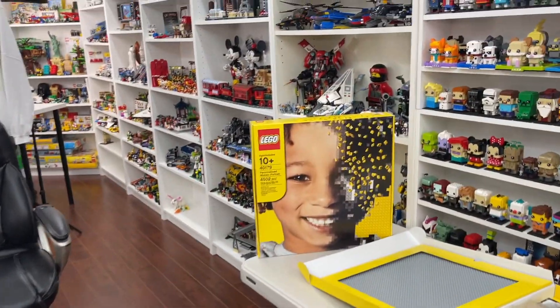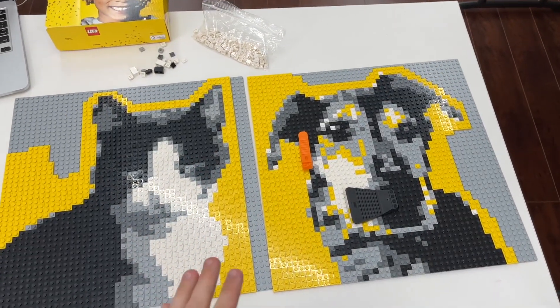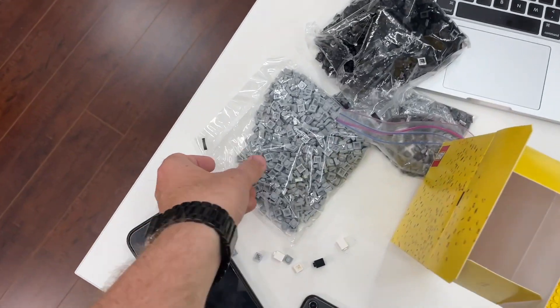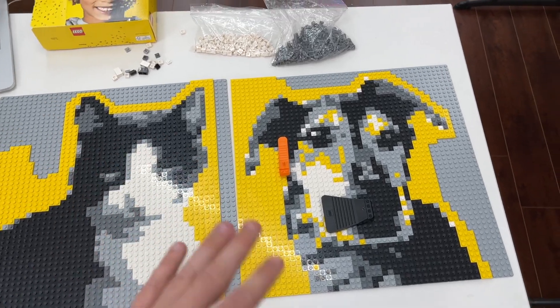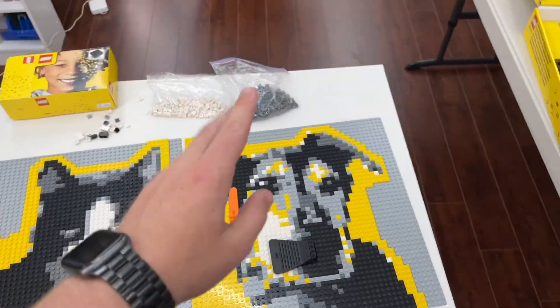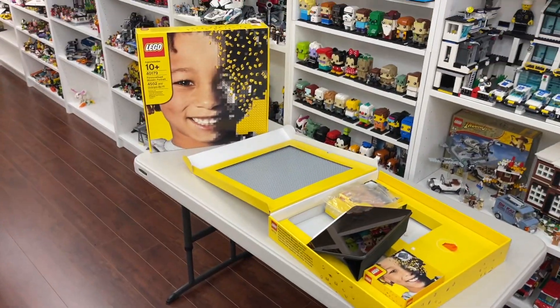I just ran out of yellow one-by-ones, but that's okay because I do have a third copy of the mosaic maker set right over here, which is hilarious because I've got three copies of the set in total. I was actually able to make these two mosaics plus this one with just two copies. If it wasn't for running out of yellow bricks — in this box over here I have the white and dark bluish gray completely unopened — I still have quite a few light bluish gray and black pieces remaining. The white and dark bluish gray from the original set I didn't even use them all, so it's pretty crazy how many mosaics you could do.